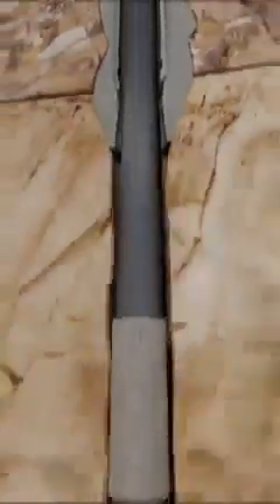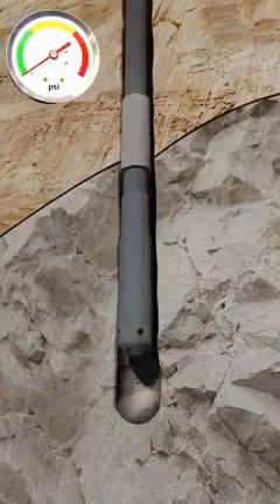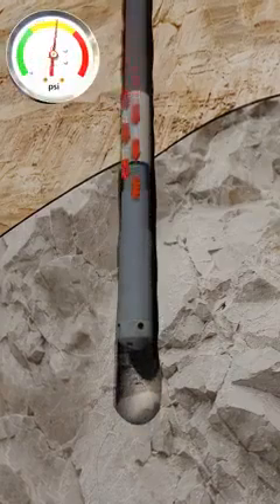The liner is then run to depth and the bottom is tagged. After tagging total depth, the liner is picked up an agreed distance off bottom. Circulating pressures, torque values, and pickup and slack off weights are again taken.